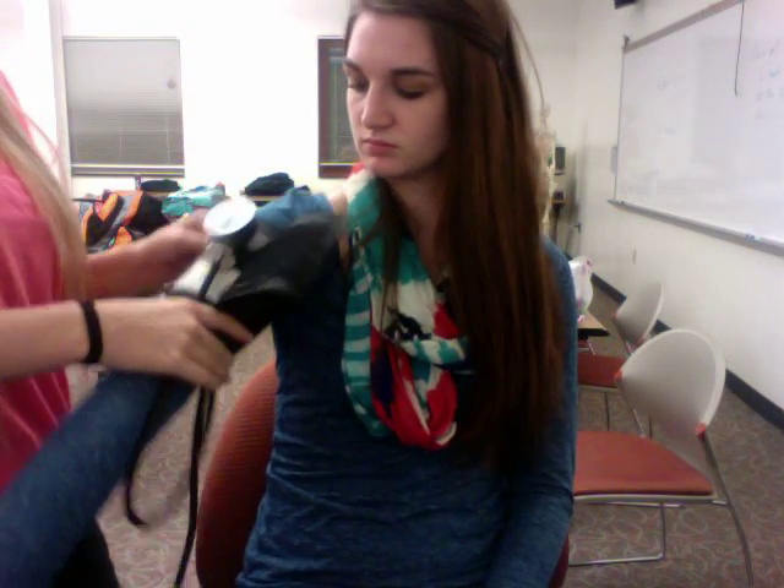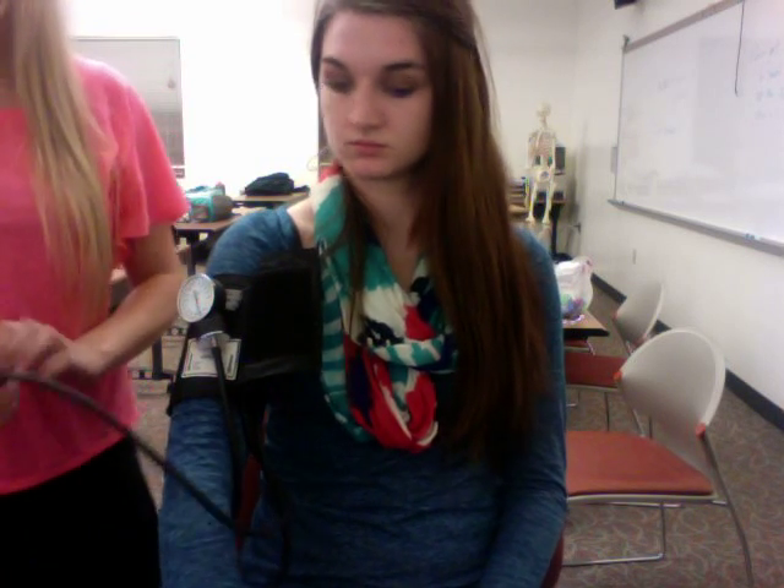Make sure with the patient with a long-sleeved shirt on that you do not push the shirt up to where it is bunched. If the shirt is thin enough, you can do it over the shirt. If they have a sweatshirt on, try to expose the arm the best you can.